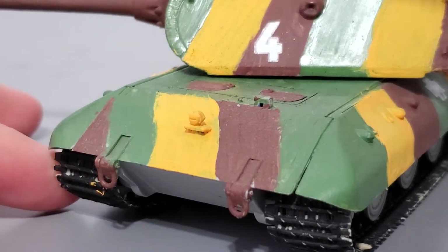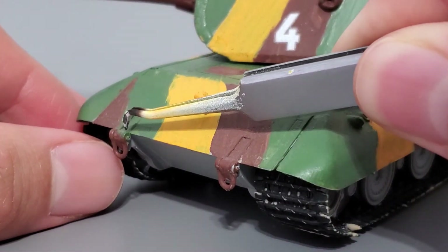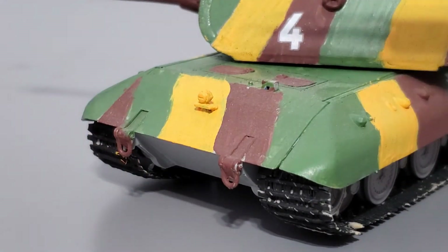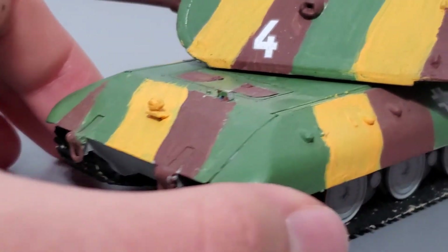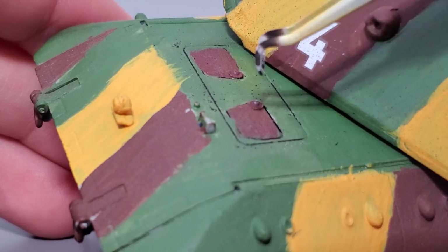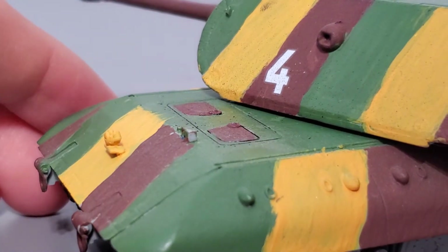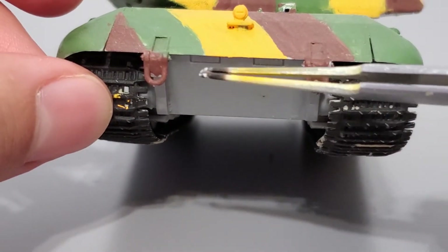I'm going to move the turret out of the way so you can see that better. Here we have two hooks — I don't remember if you have the option to configure these so they're loose and hanging off the tank, or if you have to glue them permanently. Up here you have the assistant driver's hatch and the driver's hatch, which I believe are molded into the hull piece so you can't position them open for a diorama. And here's what the lower glacis plate looks like.